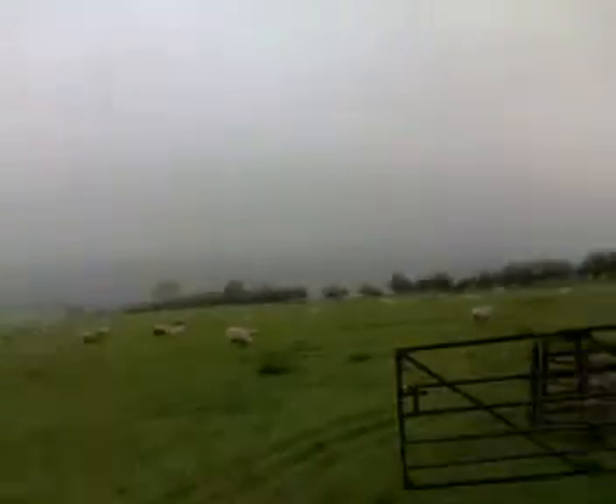It's a terrible day today. It's all misty and wet. Even the sheep are trying to find somewhere to hide. Except yours truly isn't in a t-shirt, because I'm warm.